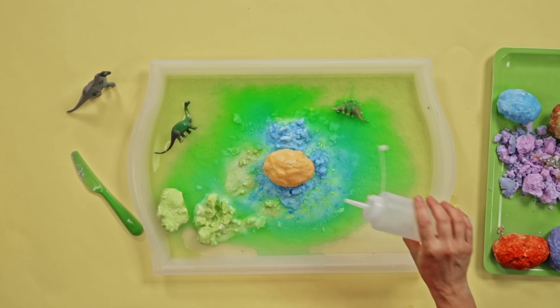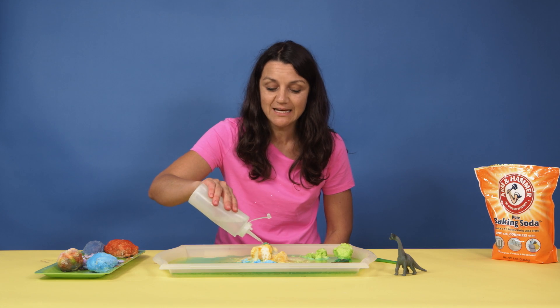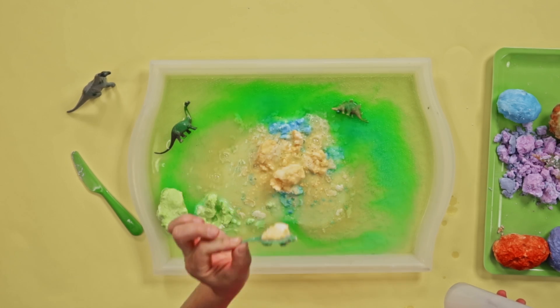Okay, let's do another one. This is a great activity because it takes a little time, so it's going to give you that extra peace and quiet we talked about. And look what I have — a dinosaur! That was a blast. Your kids are going to love this activity.